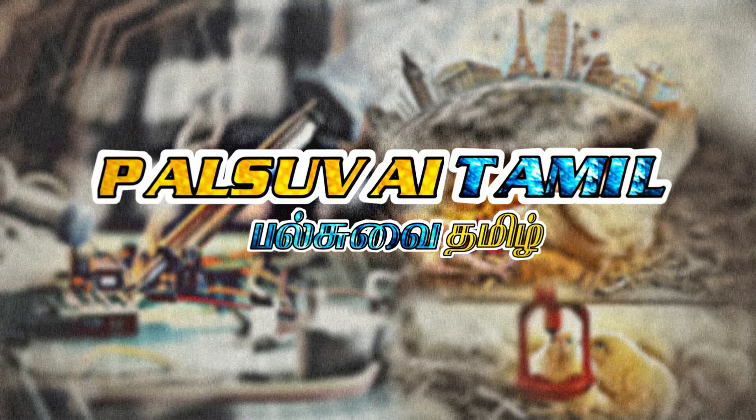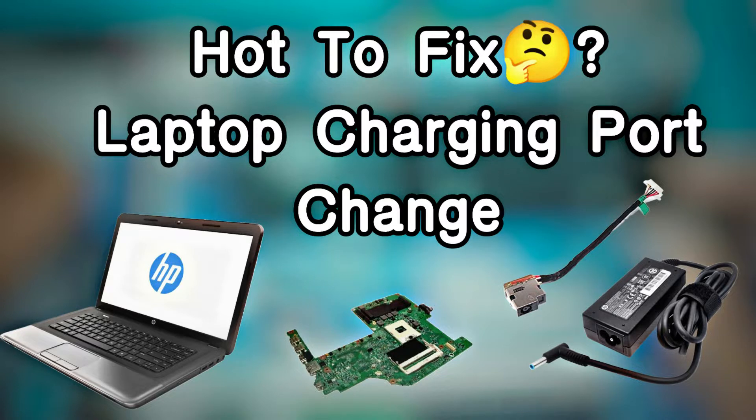Hello everyone. I will show you a charging port replacement in this video. Let's see how it changed.